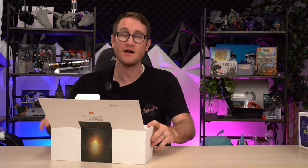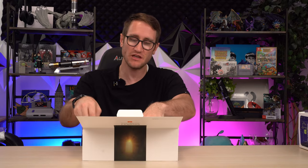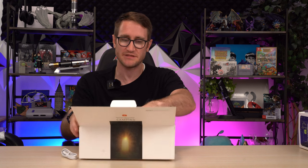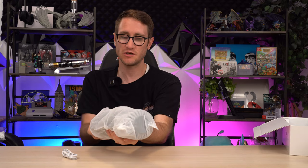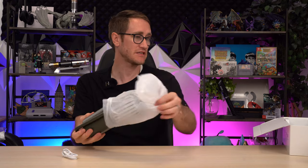Unboxing is pretty straightforward — it comes with everything you need, including a USB Type-C charging cable. It has a really high-quality polycarbonate and metallic build, and it's even got a diffuser hood to disperse the light. It actually gets quite bright.